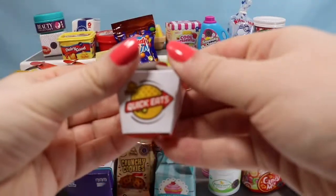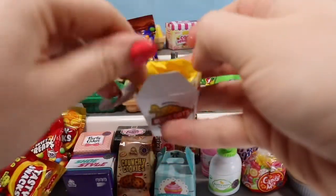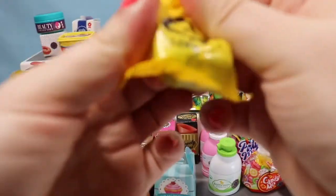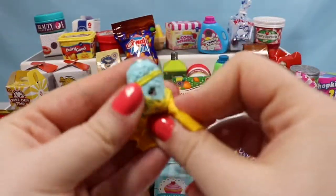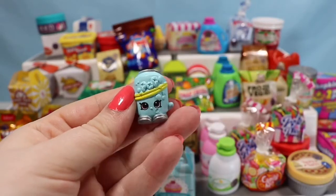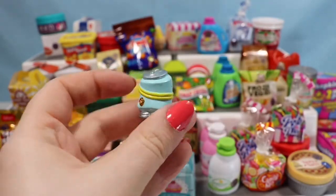We're going to jump into another Quick Eats box and we are still looking for Nutty Spaghetti, Cheesy Bee, and Fiona Fries. Let's see who this is — we have another Soda Pops, a super cute little Shopkin, a little soda can.